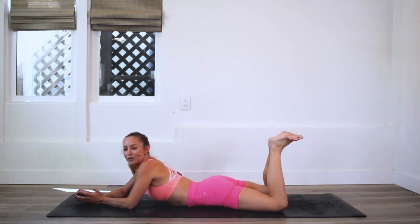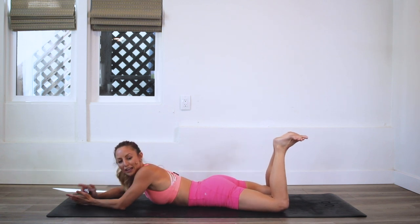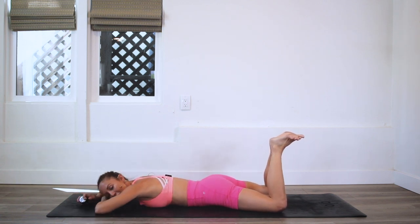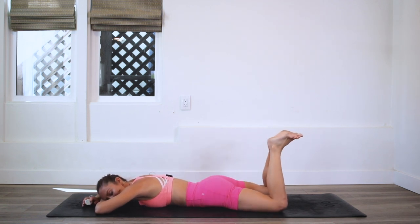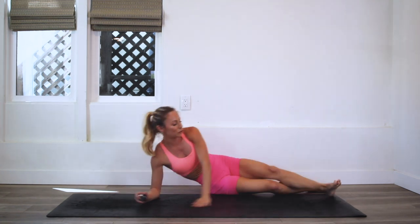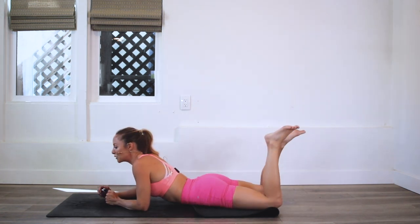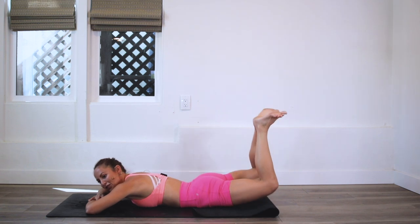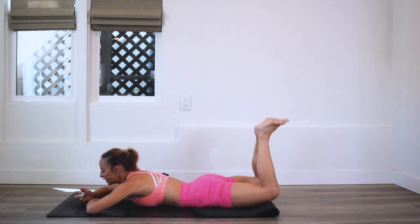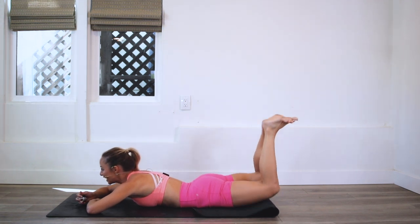If you feel a little too much pressure on your bones down there, you can go ahead and roll up your mat for a little extra padding. This one's a more chill, relaxed exercise, which is nice. I'm actually going to fold this up because it's a little bony down there — I don't want to hurt my pubic bone. Okay, heels are together and we're just going to lift up and up. The clicker is starting!